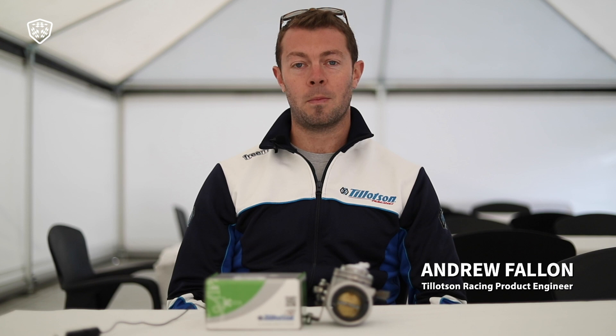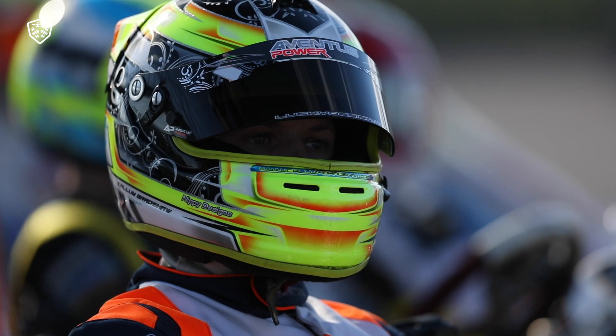Hello, I'm Andrew Fallon. I'm product engineer with Tillotson Racing. As of this year, it's the first season where all the categories in the IAMI Euro Series are running Tillotson products, from Mini, Junior, Senior X30 and the Super Shifter category.